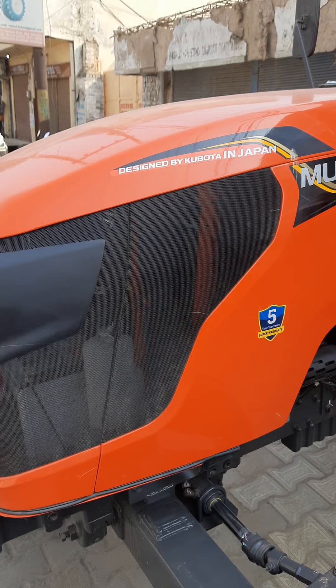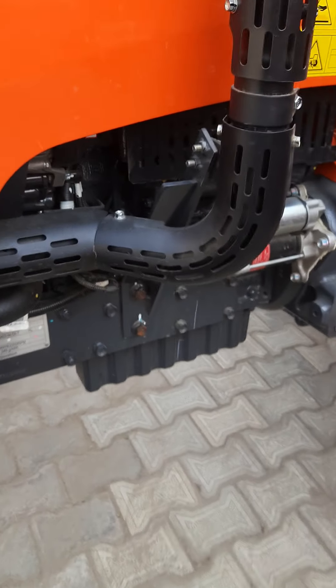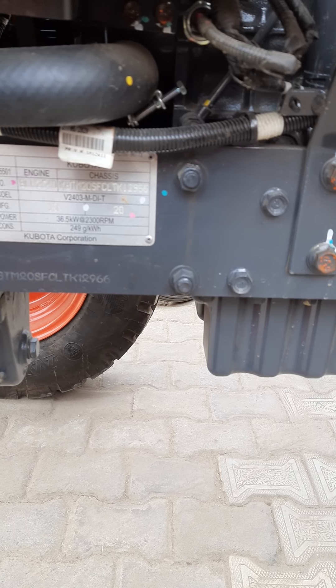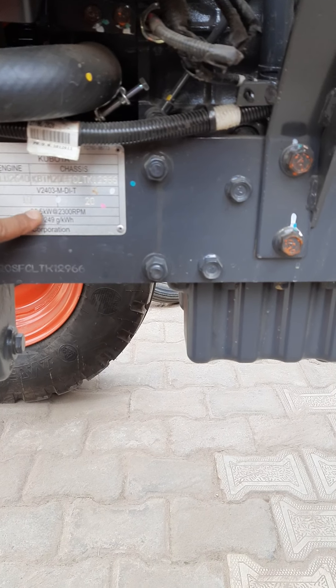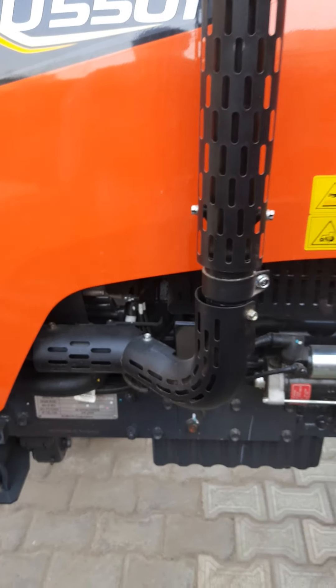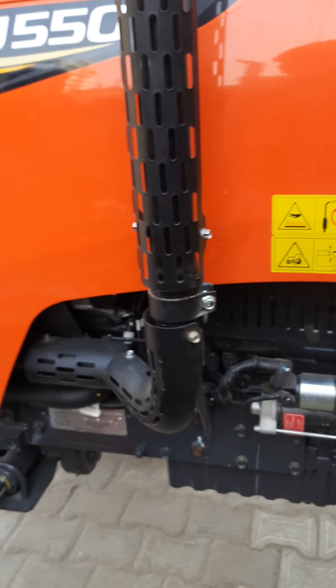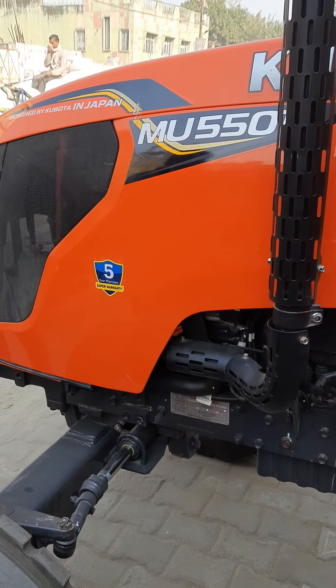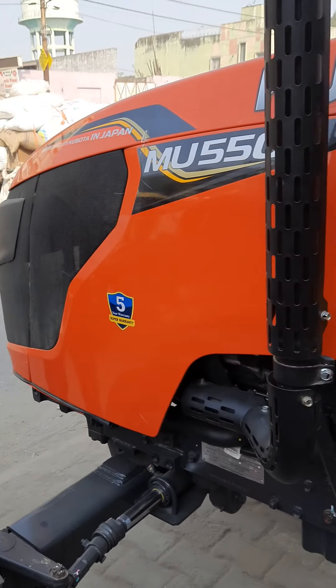What is PTOHP? PTOHP is in Bahman SP. This is about 35 kg. This is about 300 RPM. And what is PTOHP? It is about 35 kg. This is about 30 HP. That is about 30 HP.